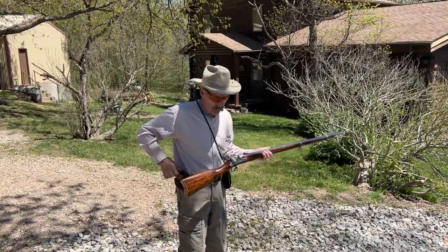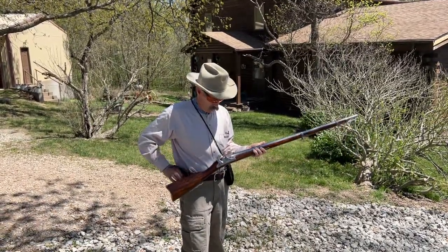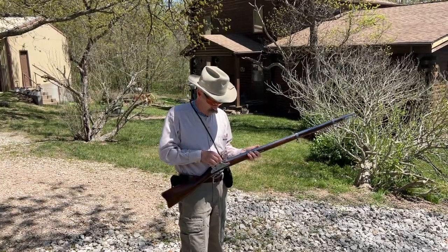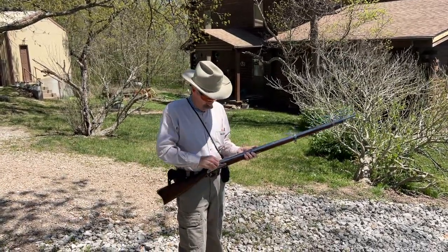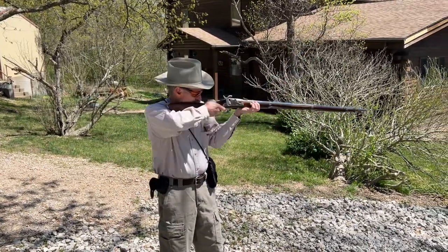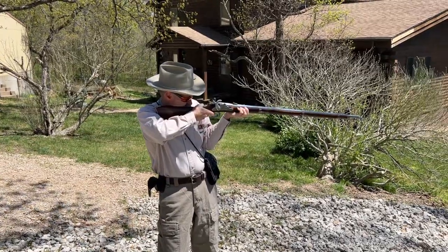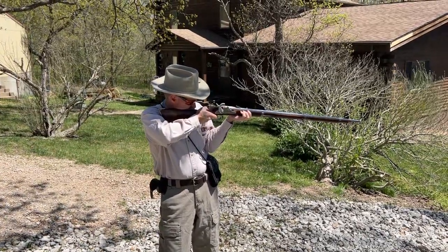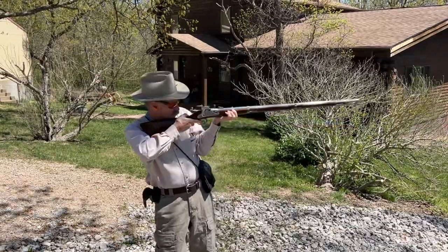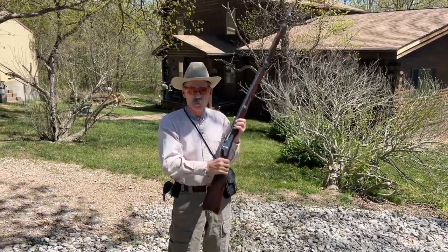I'm going to put a cap on. This doesn't have an extremely good trigger on it — it will fire, but it needs some adjustments made. That is a musket cap. I'm going to fire. They fired like this because the gun is extremely heavy. And that's my Richmond musket.